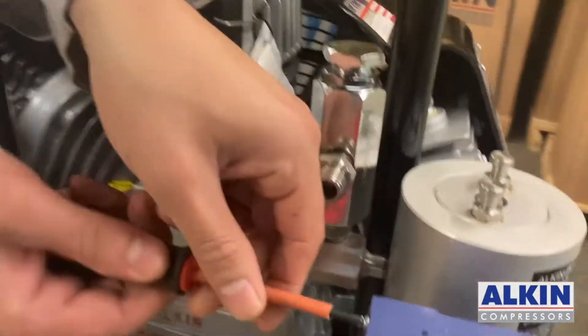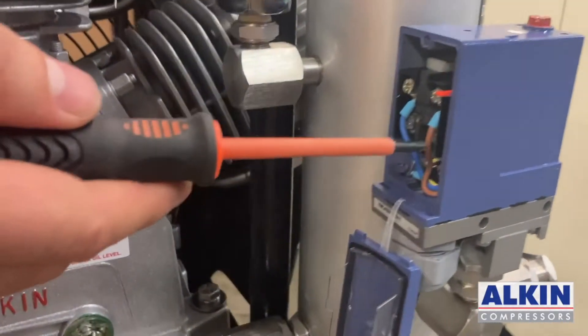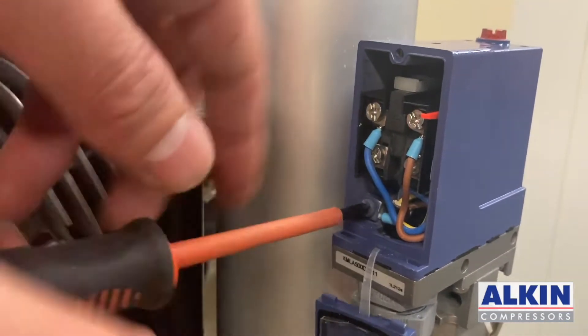We need to open the front panel of the pressure switch. There are three wires — blue, brown, and ground — and they need to be disconnected.